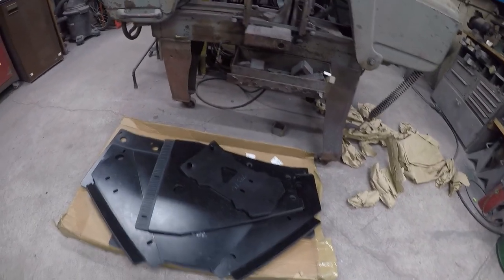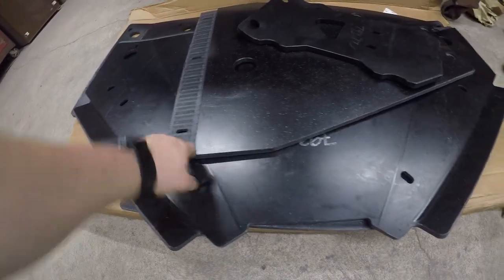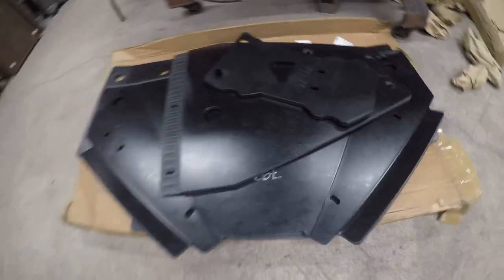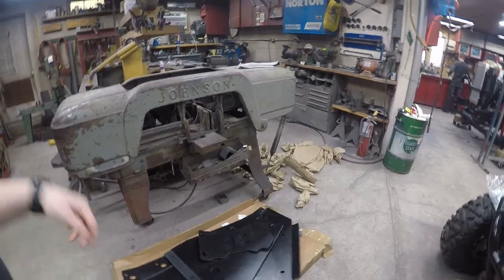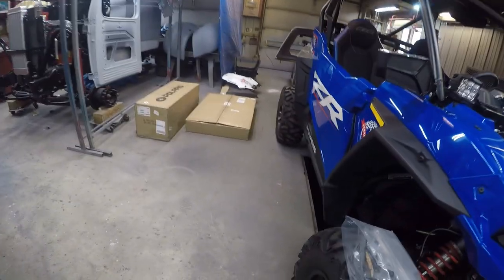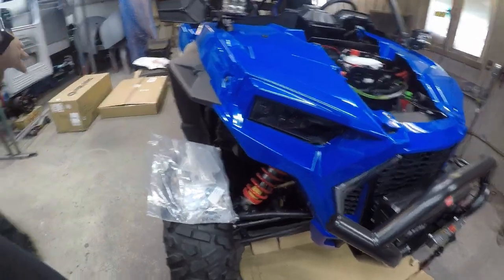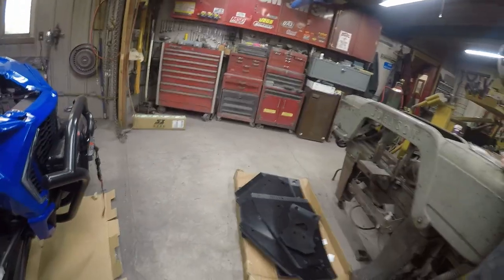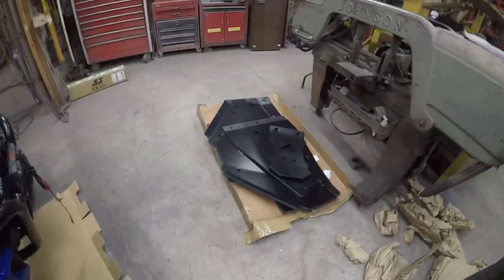We got a four-piece plastic skid plate setup from Ricochet. We originally were going to go with Trail Armor, but then we found out that for the Trail Armor skid plates you would have to drill holes into the edge right along here into the frame for it to mount, so we didn't want to do that. We also got the Trail Armor A-arm guards as a full set, but since we realized we had to drill holes, we went back and ordered the Ricochet skid plate.